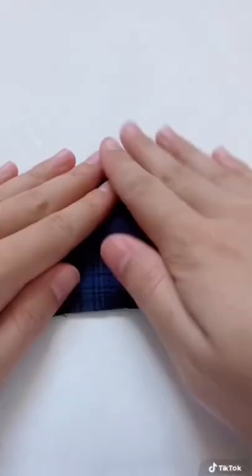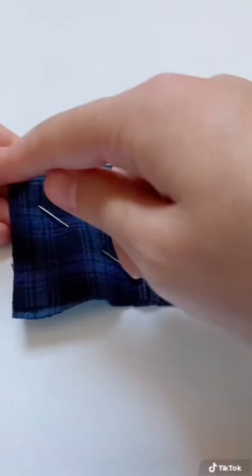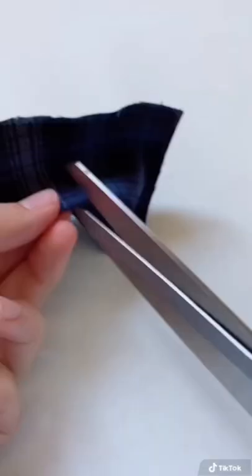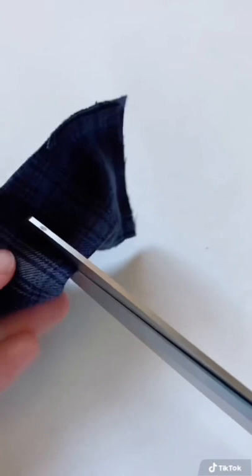Now for the bow part, I'm folding this rectangle in half good side to good side, and sewing closed the open edges. Then I'm using scissors to cut a vertical line through one side of this, and through this hole I can turn this inside out.